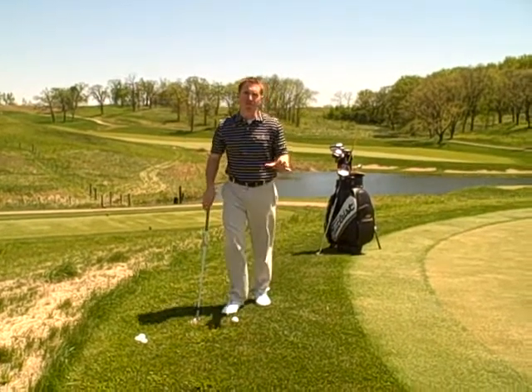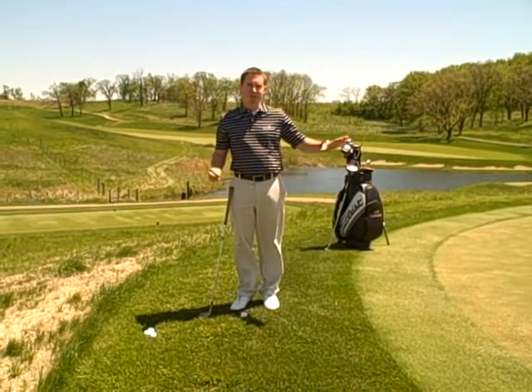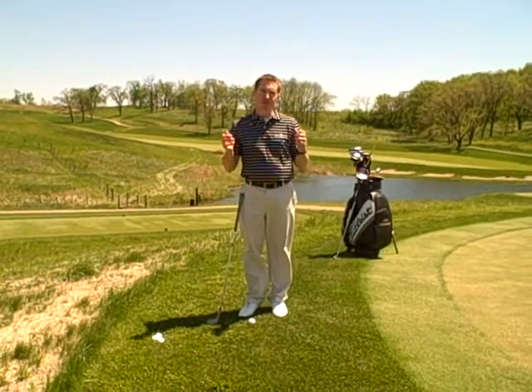I see a lot of people struggle here at the Harvester Golf Club around the greens. We have large, fast greens, and I see a lot of people waste shots around the greens, especially with their chipping and pitching.